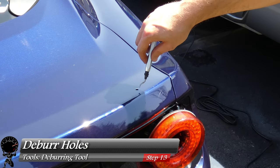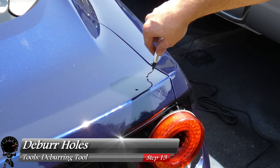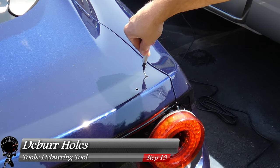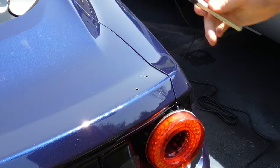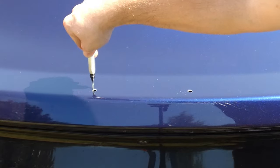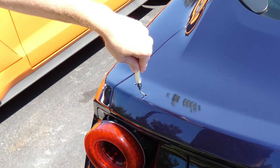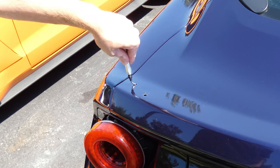After drilling, we do have a few burrs in these holes, so let's grab a deburring tool so we can remove all these sharp edges right before painting. We'll work through all six holes — one through six. Number five had a nice little burr there.